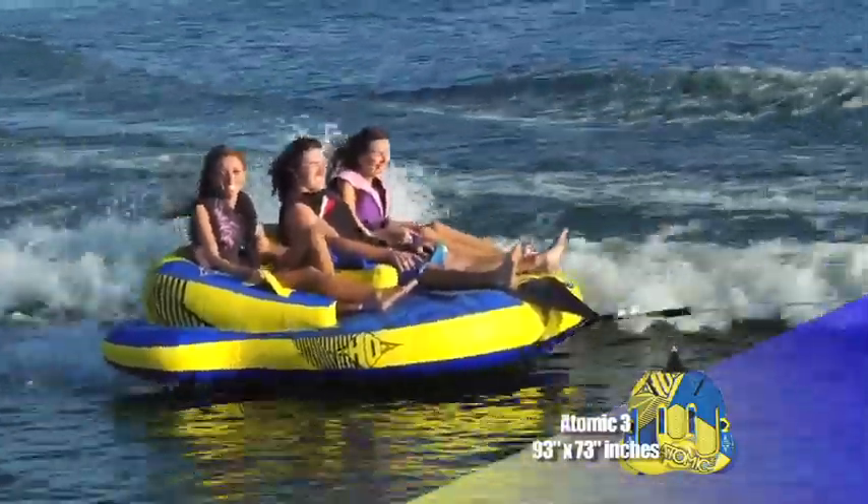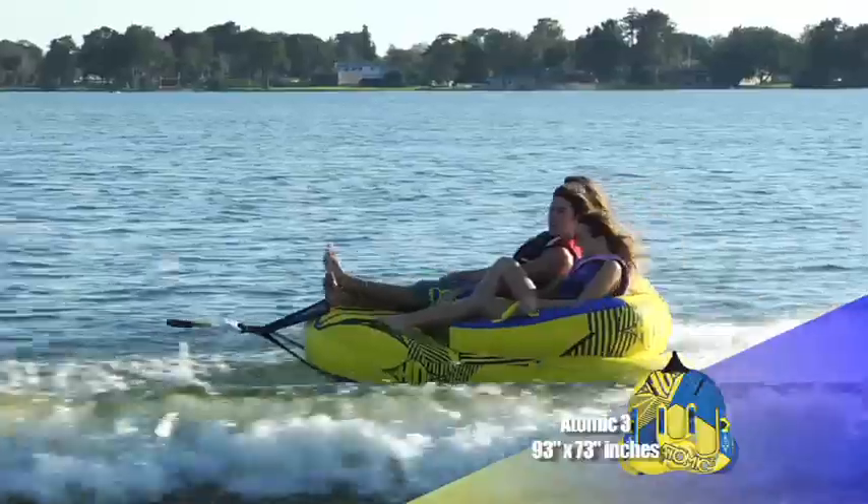Grab an Atomic 3. It has three seats, but you'll only need the edge.